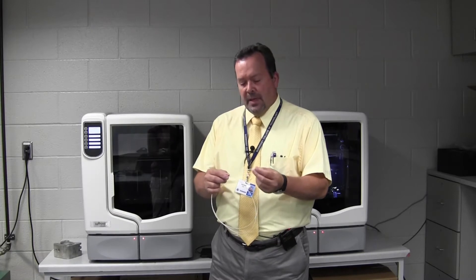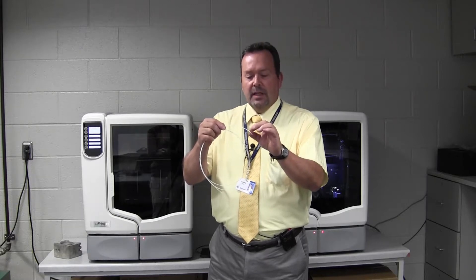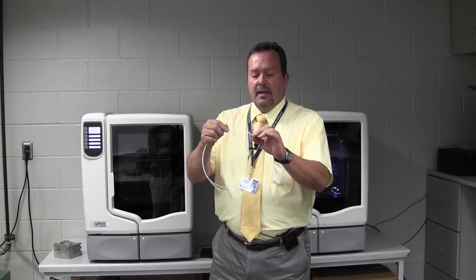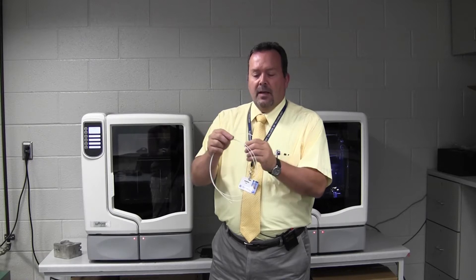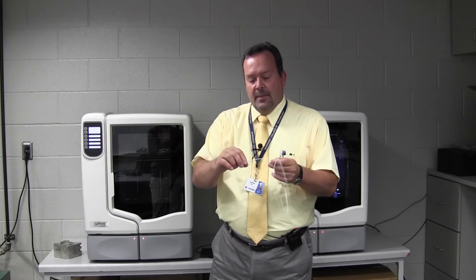This is the material that runs through the printers. Basically what happens is when it gets to the head, the material gets melted — it's heated up to a certain point and then it's in a gooey state. Once that occurs, the machine lays down a layer of the part at about 10 thousandths of an inch thick. It continues building that part until it gets to its final state.